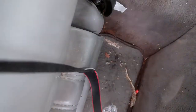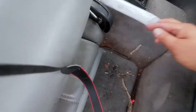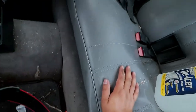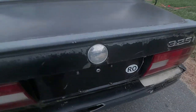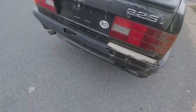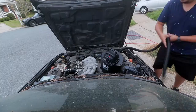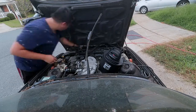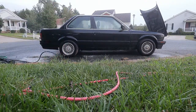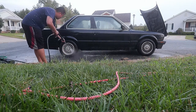Oh my gosh, that's definitely snake skin. What the heck? It's a pregnancy test. The trunk is locked — I can't unlock it. Here's the bumper. Here we go.